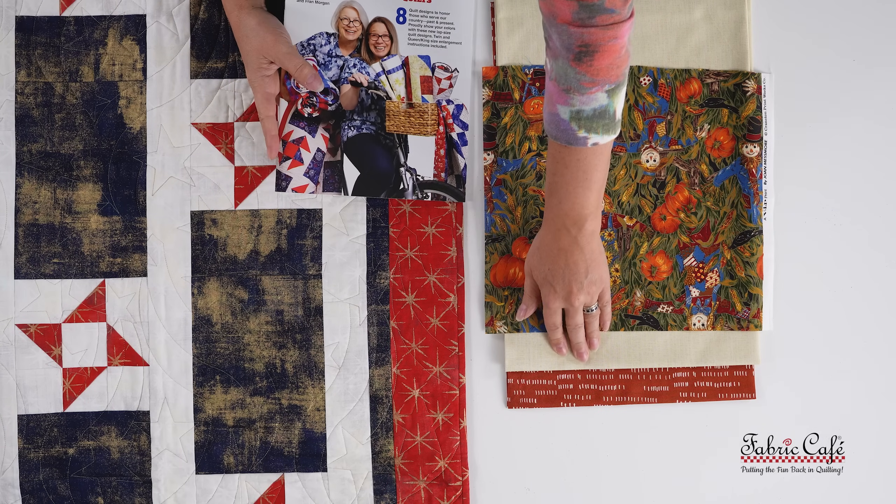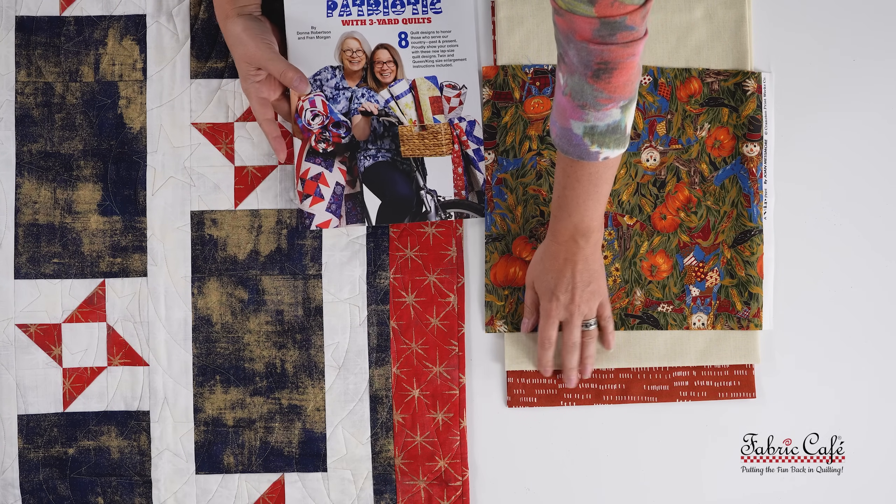The fireworks pattern is from our book Mega Patriotic. And Nancy, for participating today, we will be sending you the book with the pattern, as well as one yard each of your fabric two and your fabric three. Thank you so much, and let's see what you've inspired for everyone else.